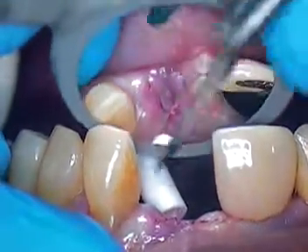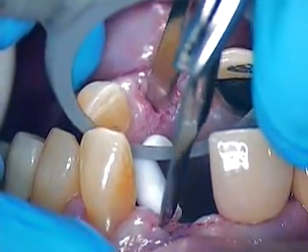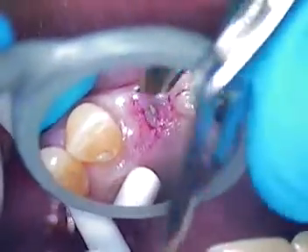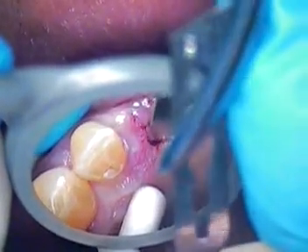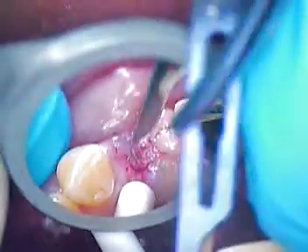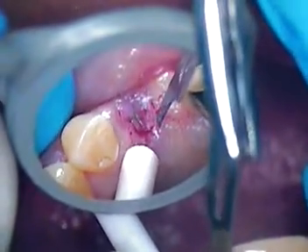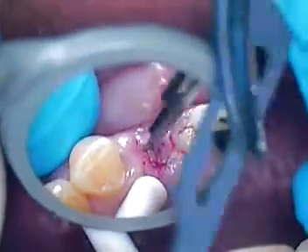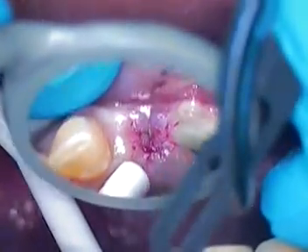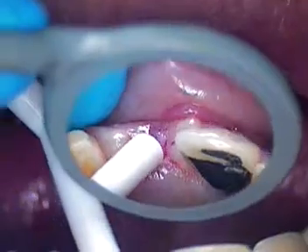We'll go ahead and finish this and then I'll come back after we clean it all up. We're going to do just a little U-shape incision. I'll take everything from the palate up to the facial so we preserve as much facial tissue as we can. We don't want to take away anything from attached gingiva, so we can afford to go palatally. I'll be right back to show you the cleanup on that and then we'll get right into the threads.